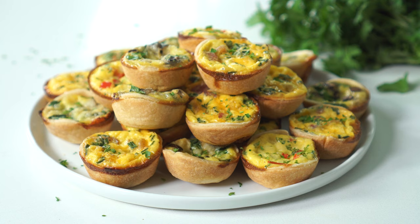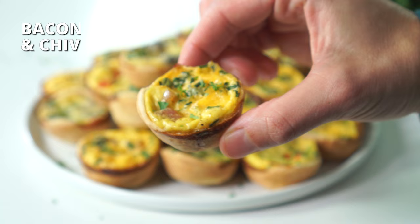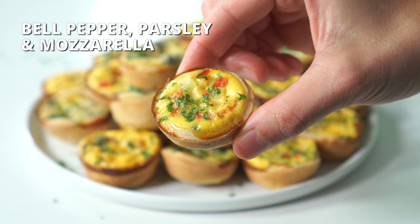Today's flavors will include a bacon, cheddar, and chives; bell pepper, parsley, and mozzarella; and a mushroom, spinach, and Swiss.